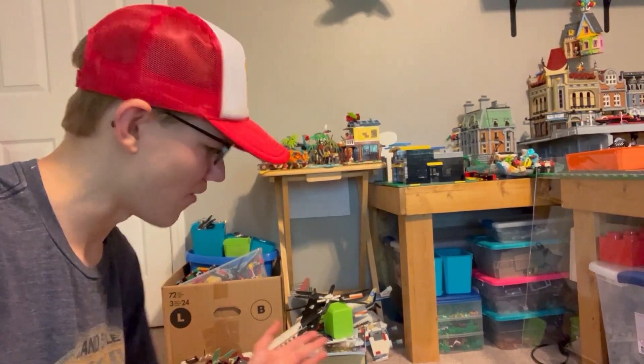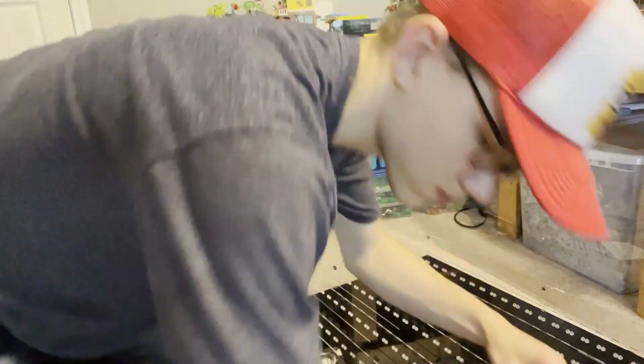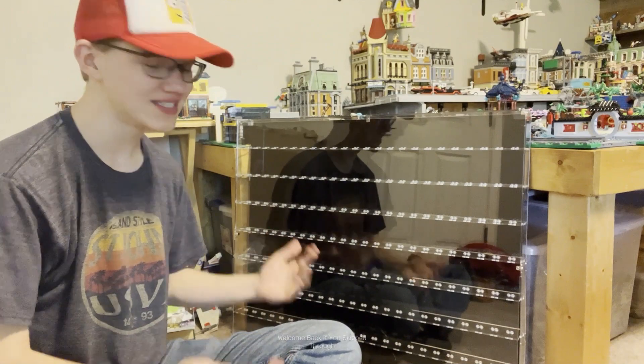Finally! A few more steps... and that completes the assembly.